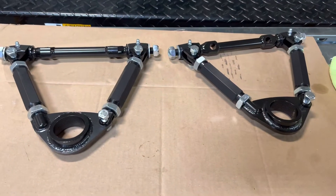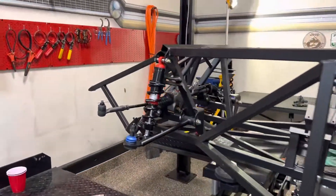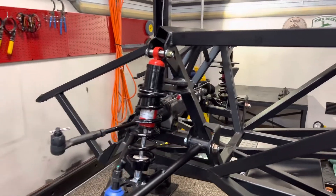We'll be installing the upper control arms and ball joints and everything here as we continue work on the front suspension.